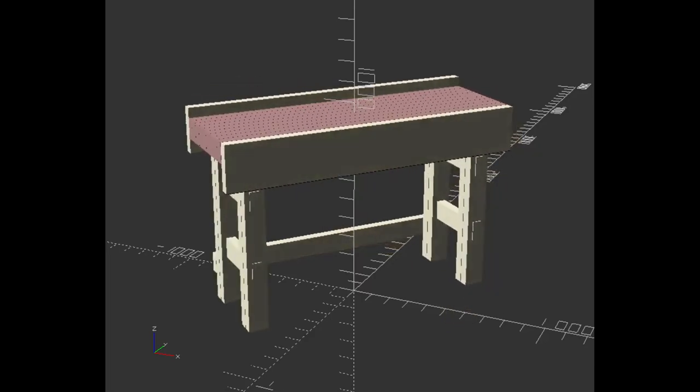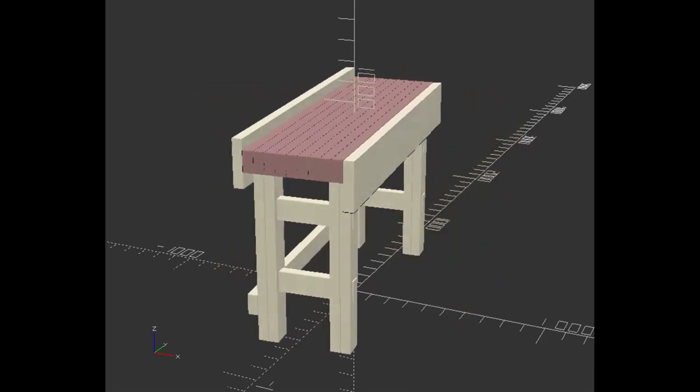Welcome to part 2 of my three part wood bench build. Today I'm building the legs.